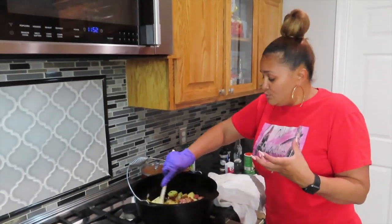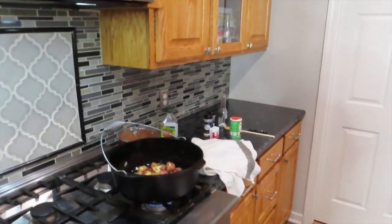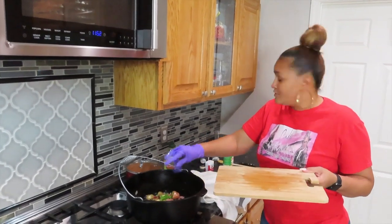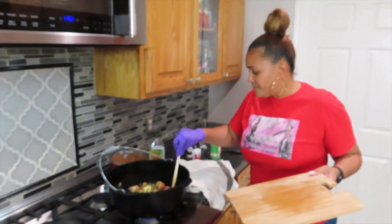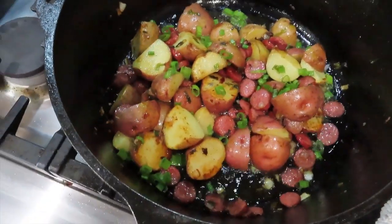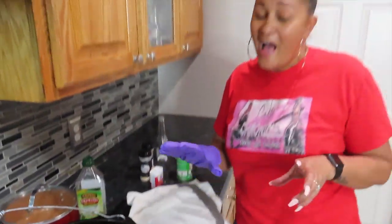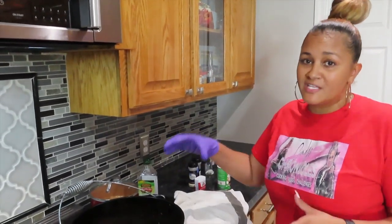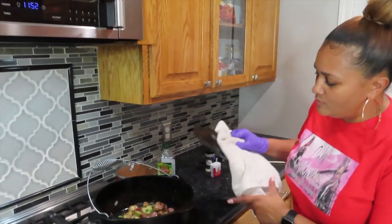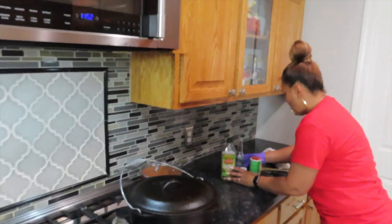It just makes its own juice. Since it's almost done and we got that getting hot, I'm going to go ahead and put the rest of my green onions on here, because y'all know your girl likes green onion. I'm going to let this sit for probably like another five minutes, and then I'm going to turn it off and leave the top on so it can just still get nice and all the seasons can sink in while our steak is getting done. Make sure everything is nice and clean while we're cooking.